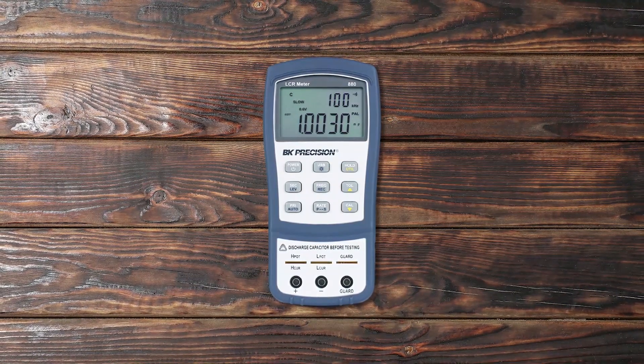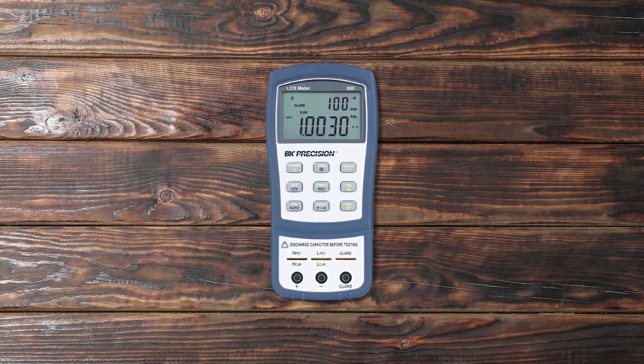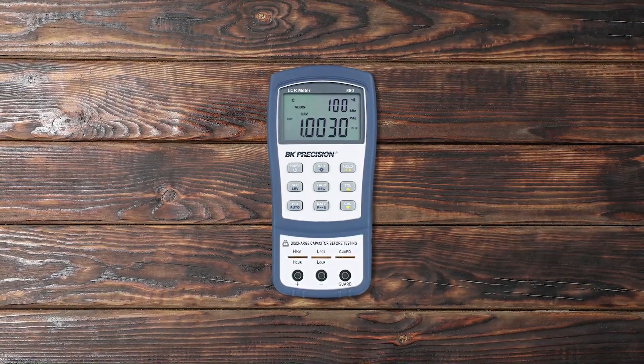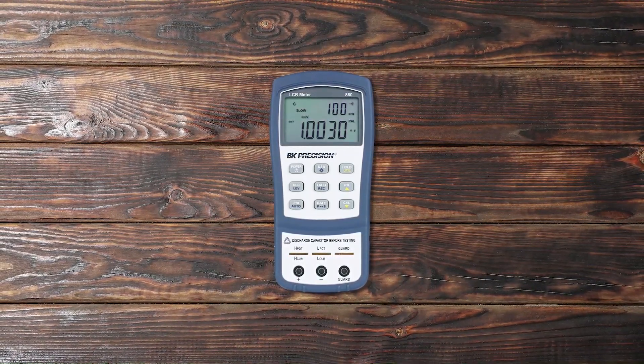With a maximum frequency of up to 100kHz, you can work with almost all electrical components. Besides, it has an accuracy of up to 0.1%, so you will get the most accurate readings of the parameters. Pros: Dual screen LCR meter, works well with almost all electrical components, an accuracy of up to 0.1%. Cons: No backlight display.